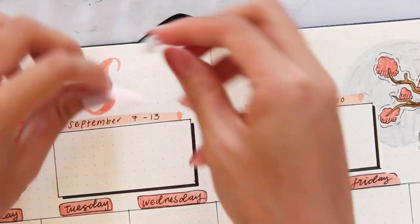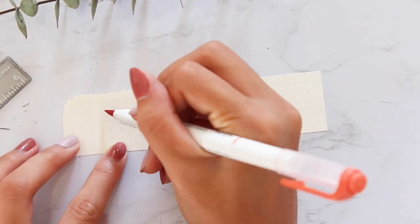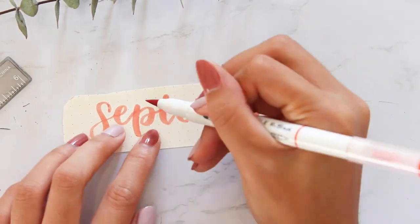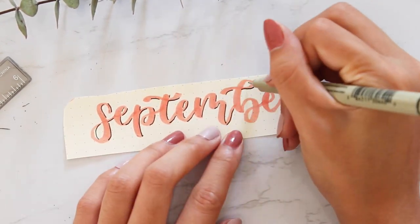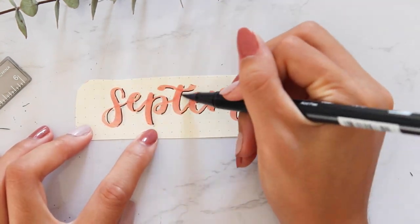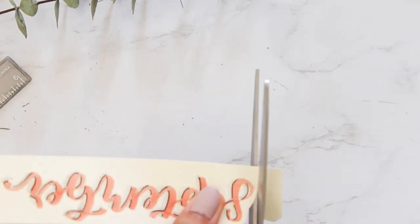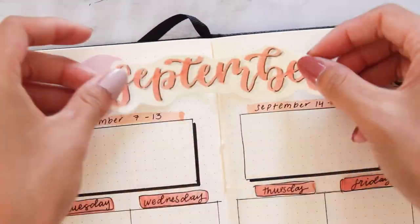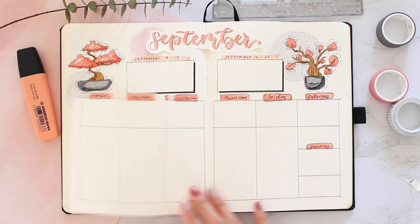If you look really closely you can see where I messed up writing 'September,' so I'm going to make up for it by lettering it on a separate piece of paper for a collage type of effect — but in reality I'm just covering up my mistakes. If you're familiar with my videos you'll know I mess up in every single spread, and it's okay. We put so much stress on ourselves to make things perfect, but in reality everyone messes up — we're just really good at covering it up.